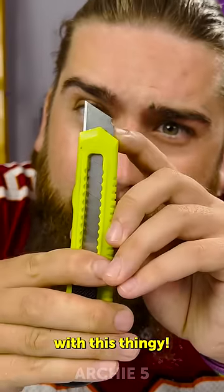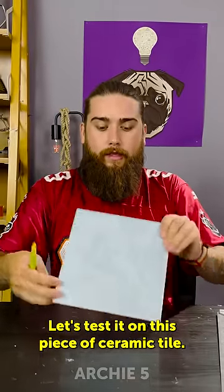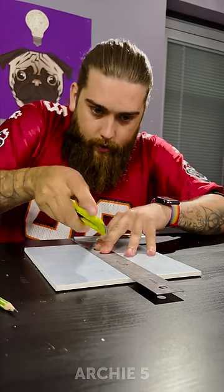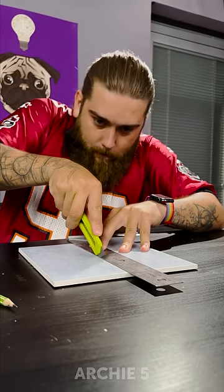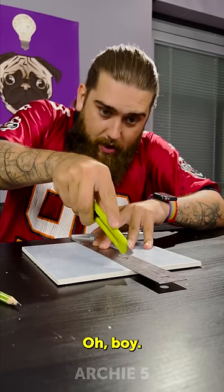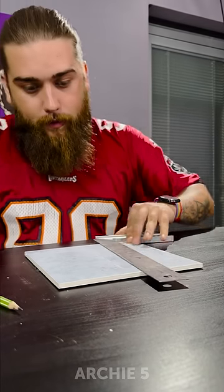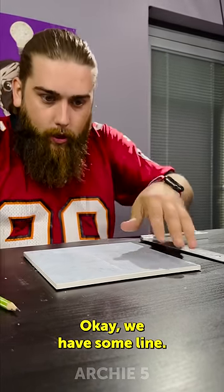Here's the cutter with this thingy. Let's test it on this piece of ceramic tile. Let's move the straight line. One more. Okay, we have some line.